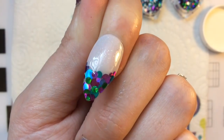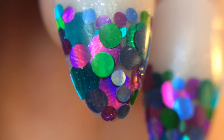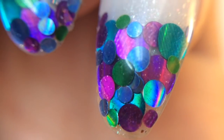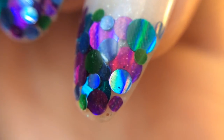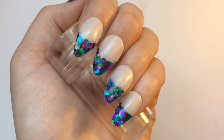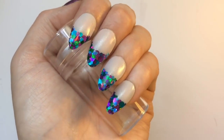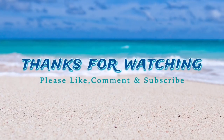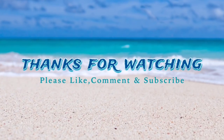And that is the design done! If I put it underneath my macro lens you'll see how absolutely stunning this design is — look at the rainbow going on in those glitters. It's a really cool design and I'm really happy with the results. I've gone ahead and done that to all of the nails. I really hope that you like it too — thank you so much for checking my tutorial out, and until next time, bye jelly babes!